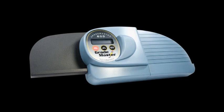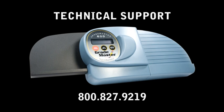Your Grademaster scanner is now set up, activated, and ready to use. When your scanner is not in use, you can simply unplug the power and cable connections on the back and place a dust cover over the top for storage. For more information on how to use the DataLink software that came with your scanner, you can view our other online tutorials. If you are experiencing problems, please contact a member of our Technical Support Team at 800-827-9219.